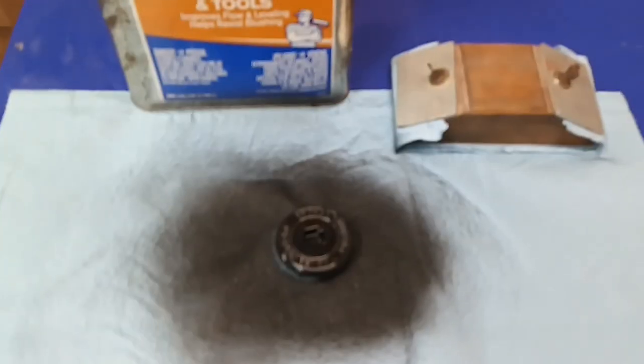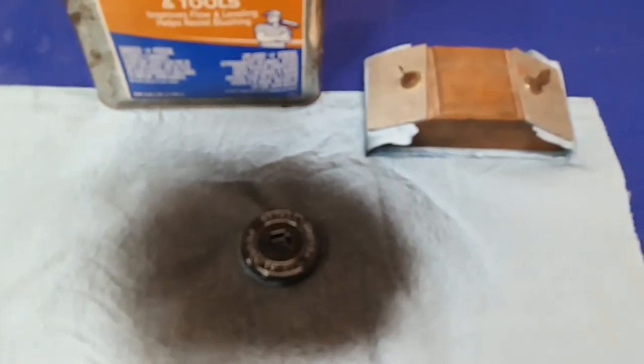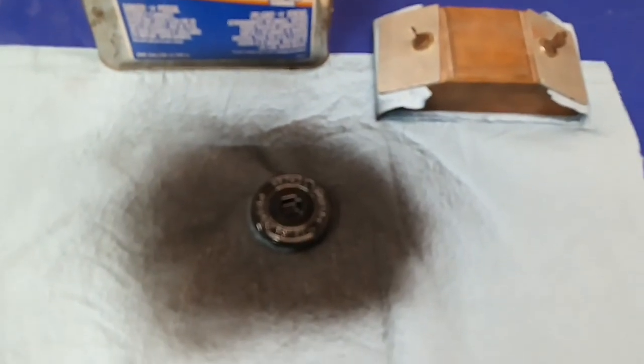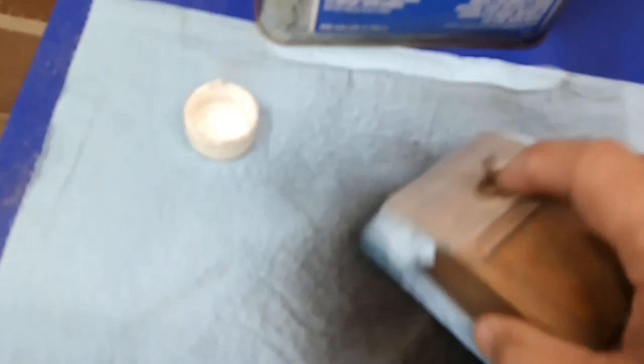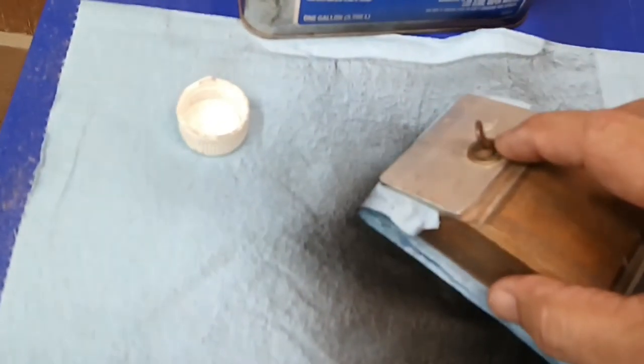I'm going to pause the video for a little bit and load some paint thinner on my block, and I'll be right back to show you. It's very important that whatever block you use to do this with is rigid, so that you don't pull the paint out of the bottom of the lettering.